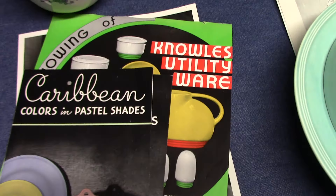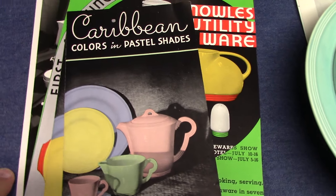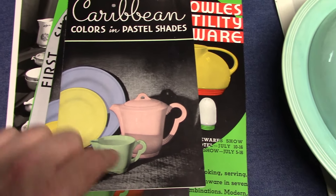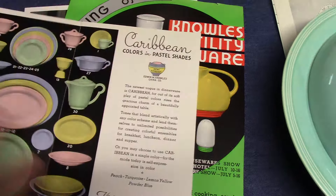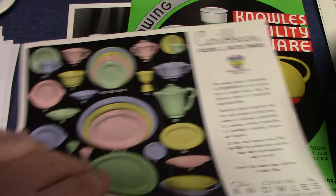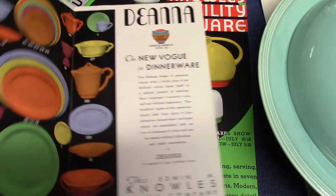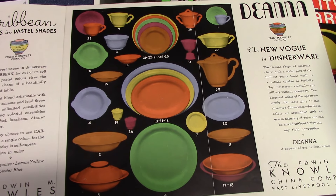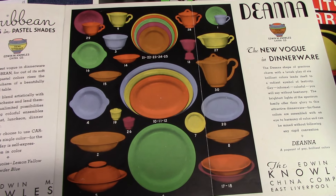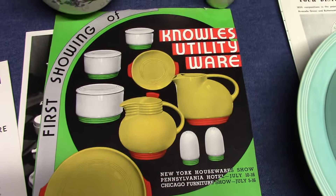He goes on to work at the Edwin M. Knowles China Company in the late 1930s and in the early 1940s. One of the shapes was Deanna, which we see here in this brochure in Pastel Glazes. There's another version which shows it in Fiesta-like glazes, capitalizing on the success of Fiesta by Homer Lachlan and Luray Pastels by TS&T. He also did Yorktown, Regent, Williamsburg, and utility ware, as we see here on this trade advertisement.